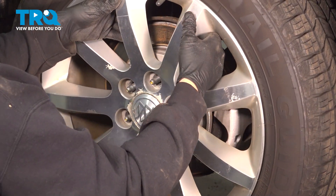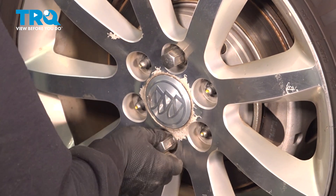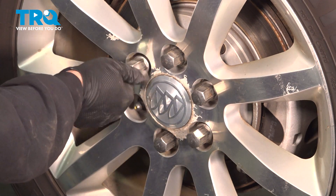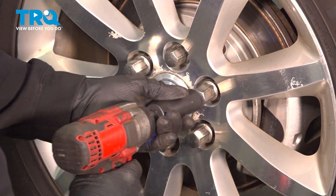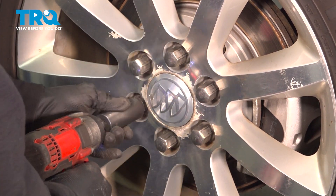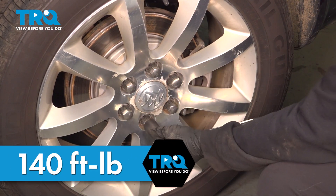Go ahead and grab that wheel, set it in place, and get all of your lug nuts started. Start all of these by hand, and once they're all installed, snug them down. You want to go ahead and torque the lug nuts down to 140 foot-pounds. Do this in a criss-cross pattern.